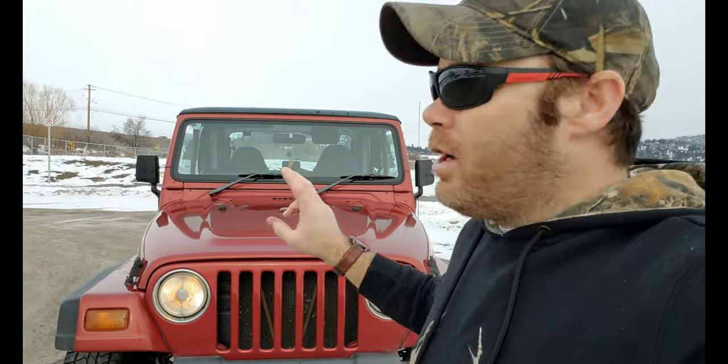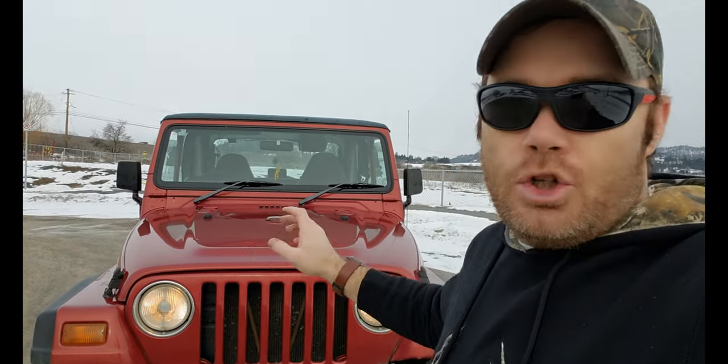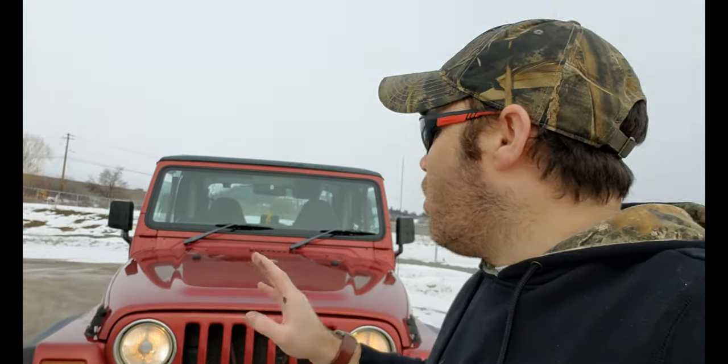I'm pretty excited, and my kids are pretty freaking excited too. We're going to use this as our little trail rig. It's a five-speed — unfortunately I couldn't get the four-liter, I had to settle for the 2.5. But I'll do a motor swap down the road. First and foremost, we need to get back on the trail because my Ram is no good in the trails.